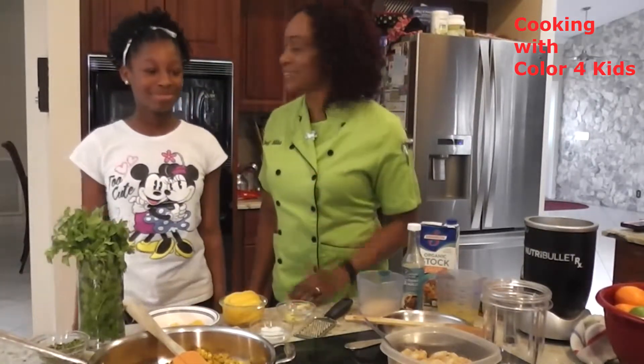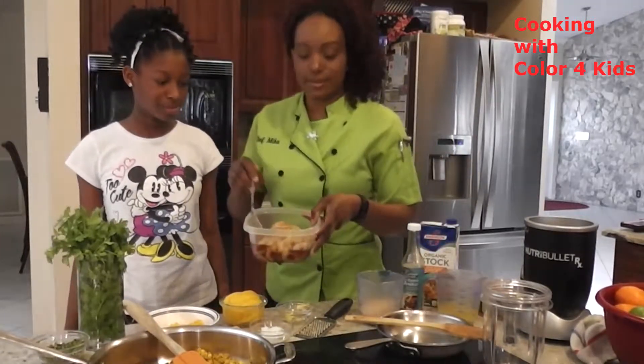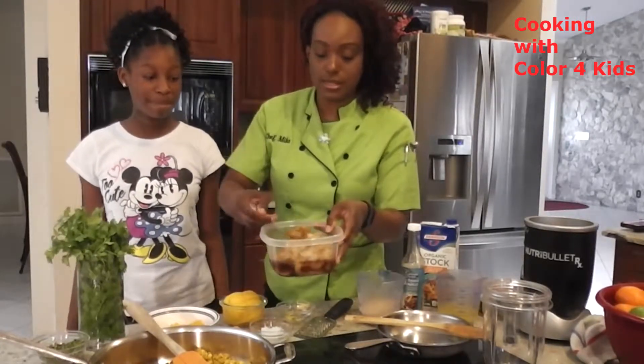We're making a mango rice and a glazed shrimp. We glazed our shrimp with some soy sauce and honey. We did a little ginger and some garlic, and it's just sitting here.